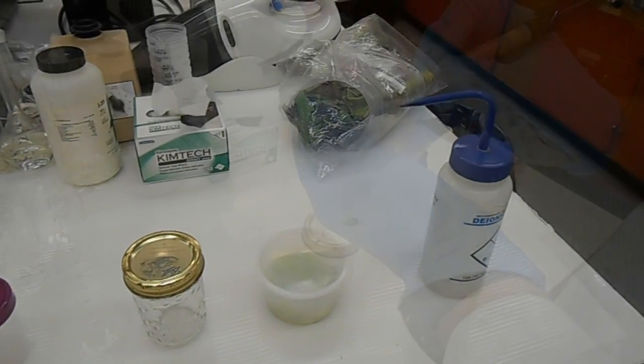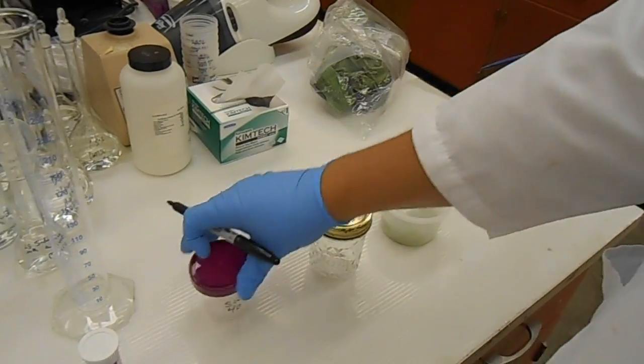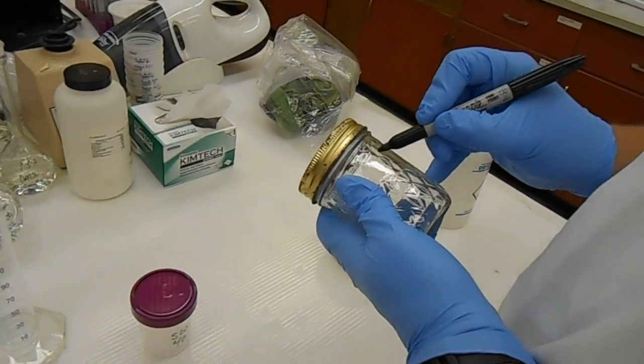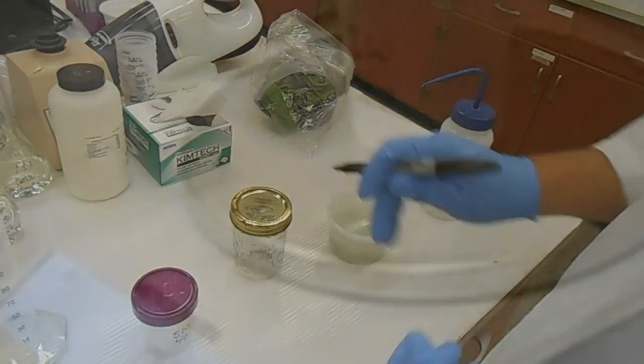a small specimen cup or a small mason jar, some sort of apparatus to measure the volume of water needed, and of course some pure water like distilled water.